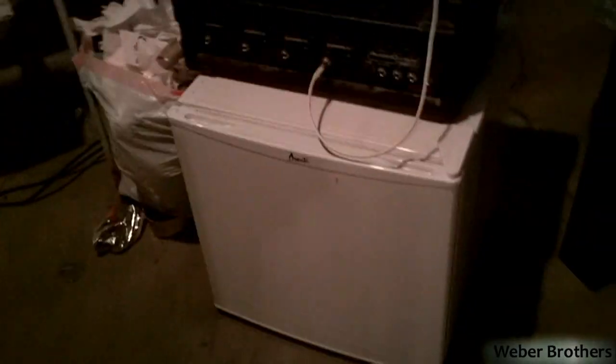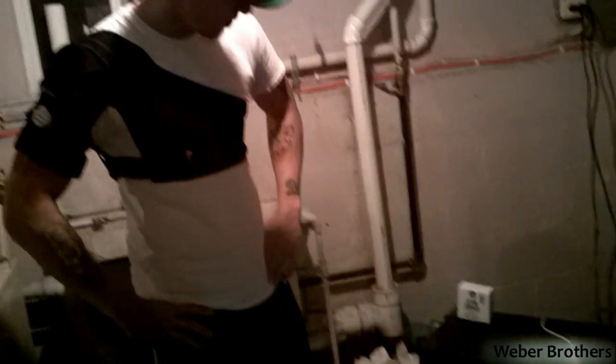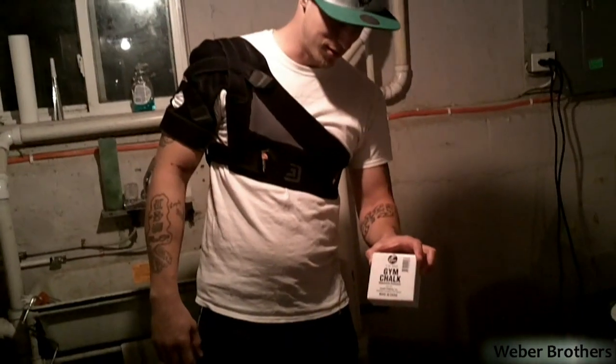We use it for calf raises too. We have our drink cooling mechanism — protein shakes, energy drinks, whatever we need, something to get us through it. We have our audio power system, that's what I like to call it — our speakers and our sound. Gym chalk right there. Essential.